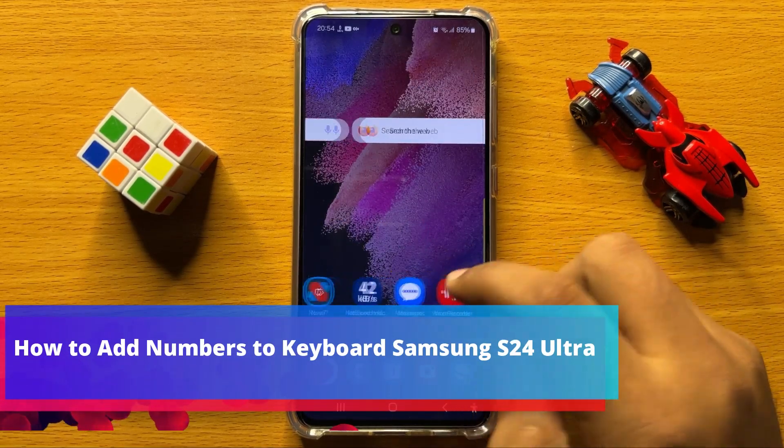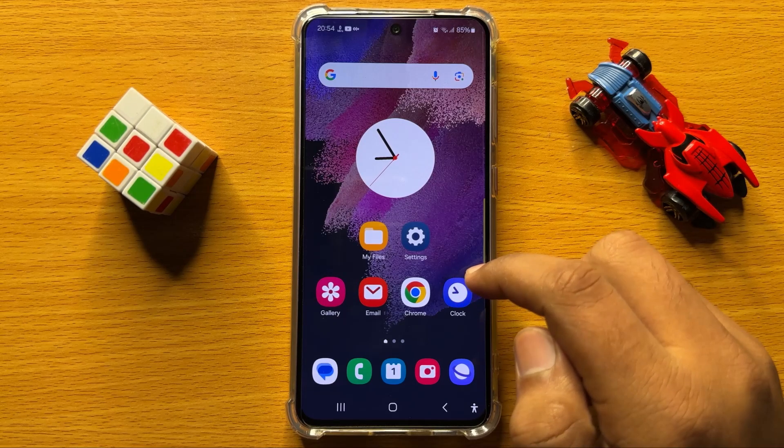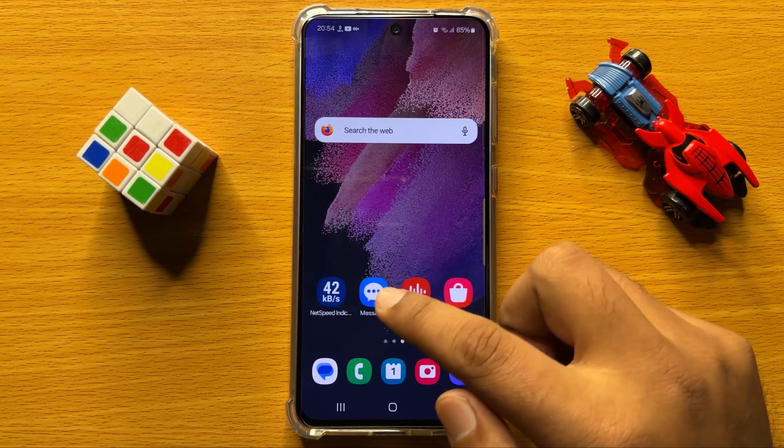In this video I will show you how to add numbers to the keyboard on Samsung Galaxy S24.